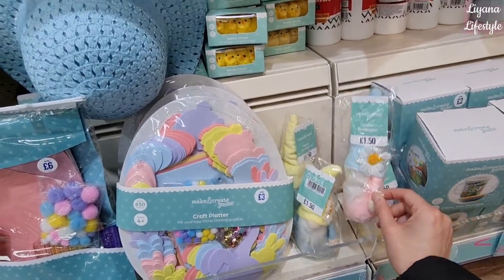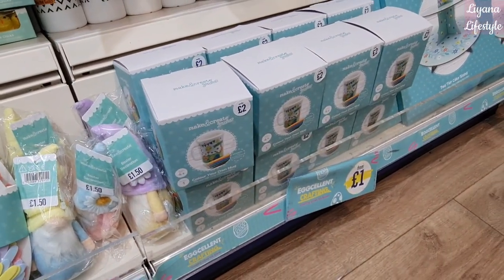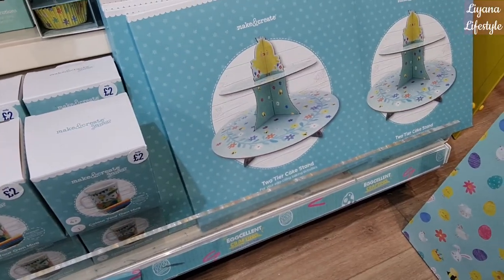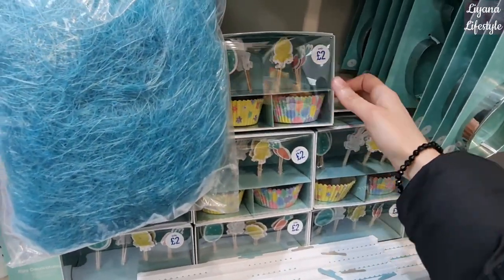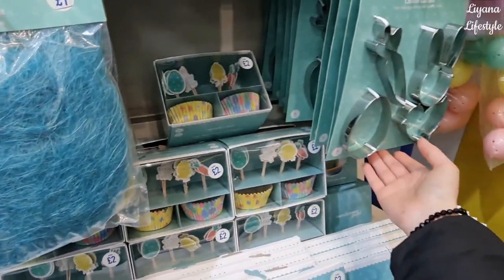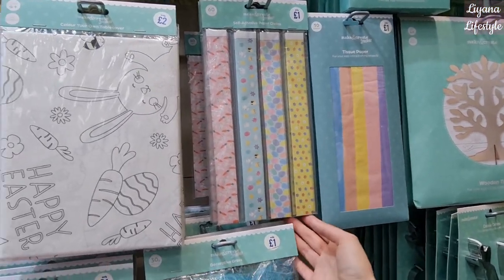The colors are just so nice. We've got Easter chicks glue and coloring-on mugs for two pounds. They've got these tiered cake stands — this is a two-tier for three pounds — and how sweet are these cupcakes. We've also got cookie cutters, a wooden tree, tissue paper, and paper chains.